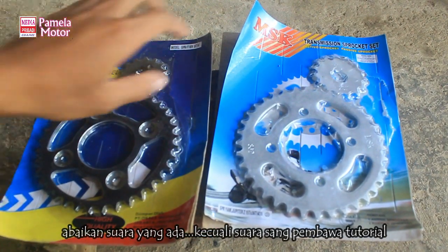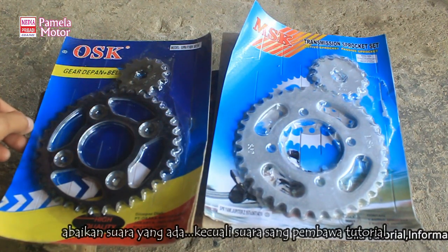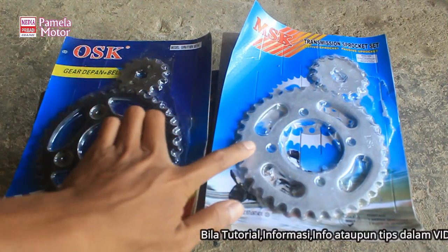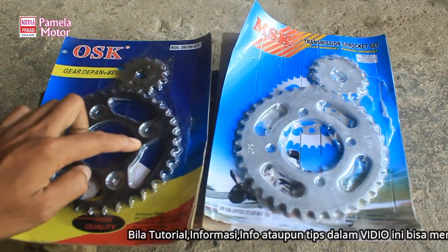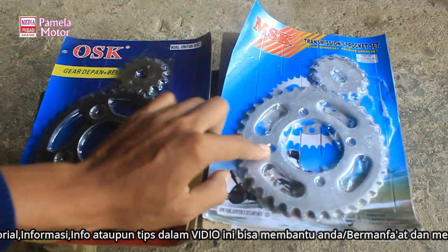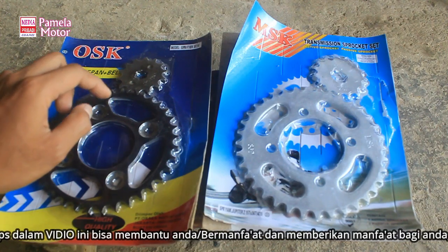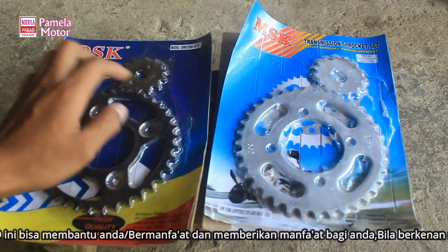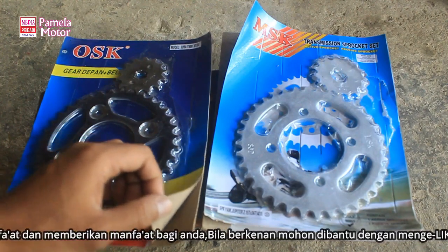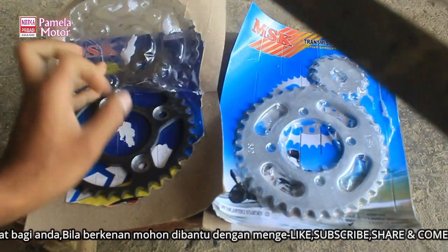Biasanya kan ketemu dengan pertanyaan: mas, gimana kalau motor A ditaruh di motor B? Misalkan dari Yamaha atau Suzuki atau Honda. Nah ini kita bandingkan Yamaha dan Honda - yaitu Suprafit dengan Jupiter Z. Jadi sekarang kita mau bandingkan, bisa enggak misalkan kita mau pindah gear Suprafit ke Jupiter, atau Jupiter dipasang di Suprafit?